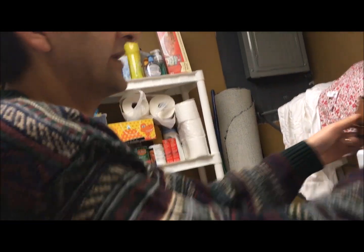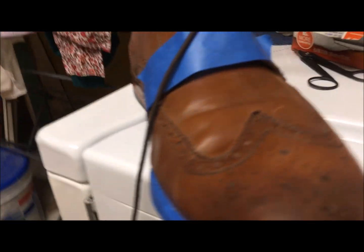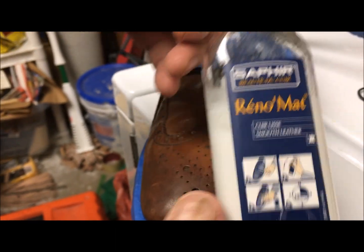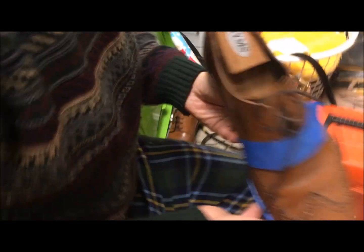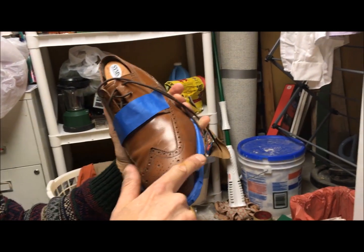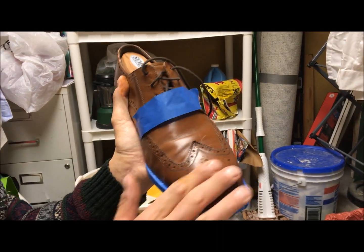I haven't touched this shoe yet. This one I have prepped. What I did with this shoe — you can zoom in on it — the first thing I did was use this Saphir Reno Matte. This stuff is horribly stinky. Usually the stinkier the chemicals are, the better they work — that's half a joke. I stripped off all the wax as best I could from the wingtip here, back to about here, using a stiff cloth and some water with that product.